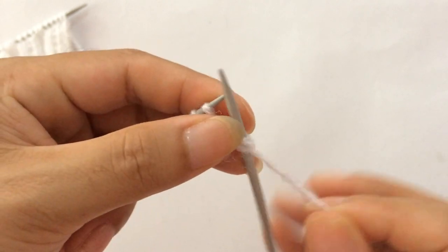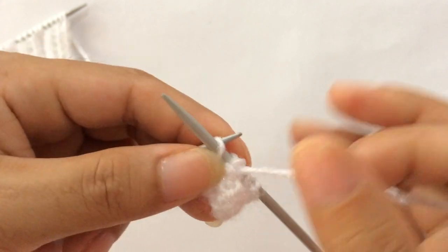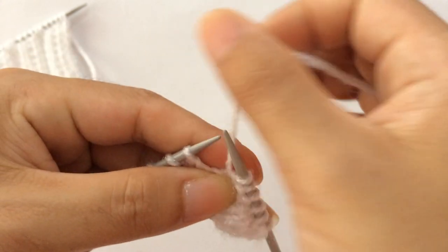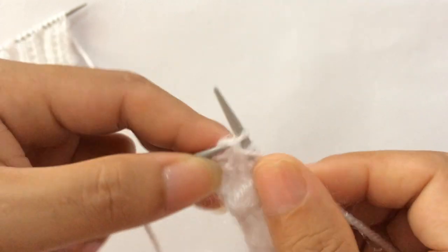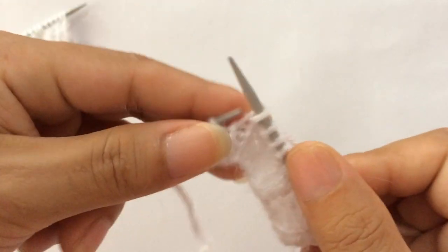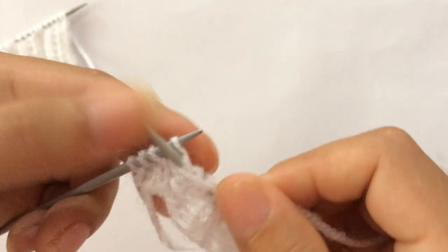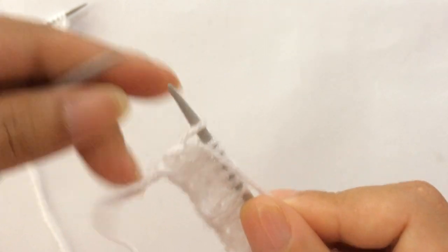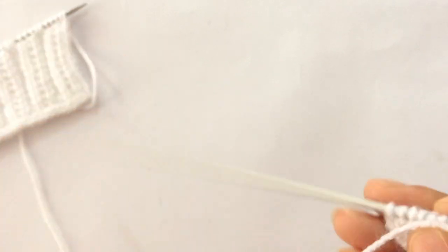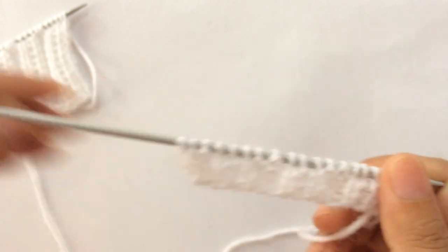Row two: slip the first edge stitch on the wrong side as if to purl, and start the repeat: knit two, purl three, one two three — that's the repeat pattern. Again: knit two, purl three, one two three. Knit two, purl three, one two three. Last three stitches: knit two, bring yarn in front on the wrong side, and slip your edge stitch. That's the repeat — I've now done two repeats. Repeat these two rows, row one and row two, over and over again until you reach your desired length.